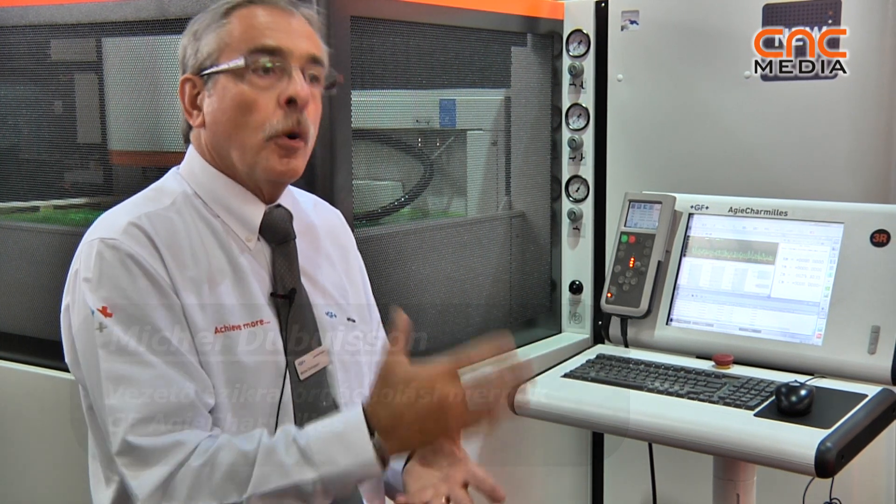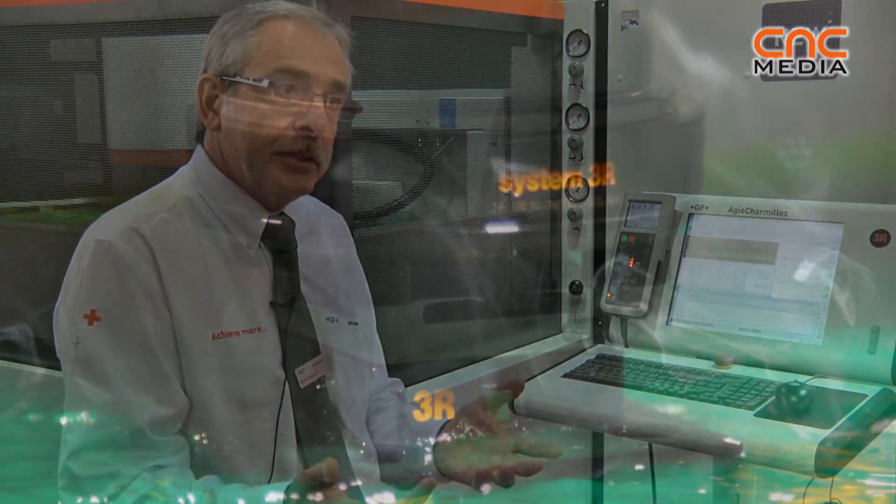We can create a simple job or a complicated job with different functions, different machining cycles — planetary or orbiting cycles for the cavity.